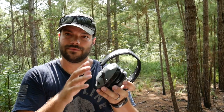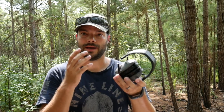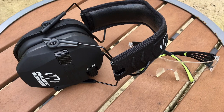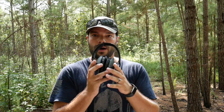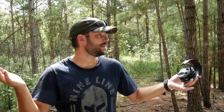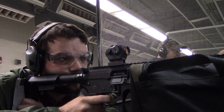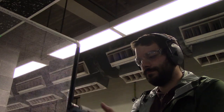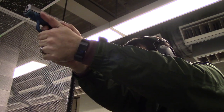I've done reviews in the past on electronic hearing protection, including one of my other favorites, the Walker Razors. A few of you guys have pointed out in the comments, and I've noticed myself: the Razors are awesome outdoors at an outdoor range, but when you go indoors, if you don't have extra earplugs underneath the Razors, they don't knock out as much noise as something like the Peltors.